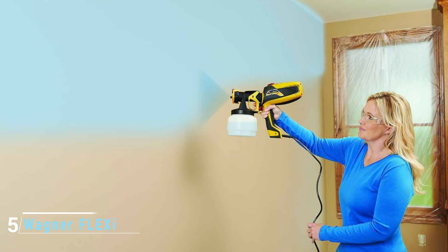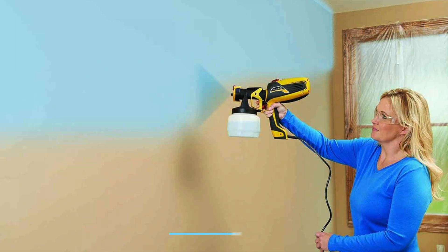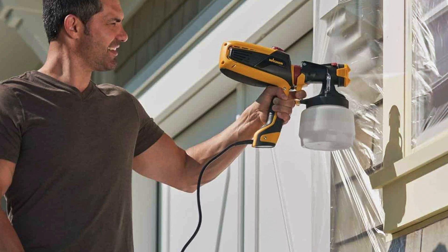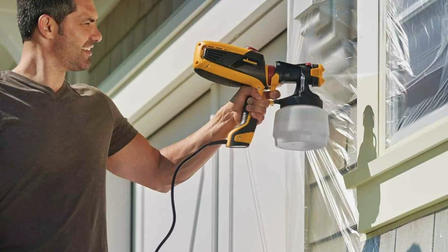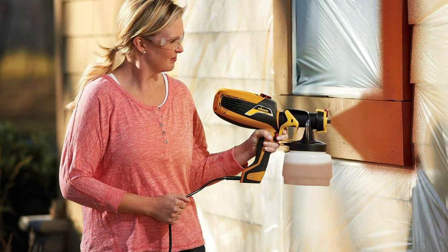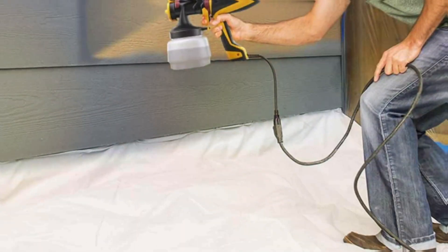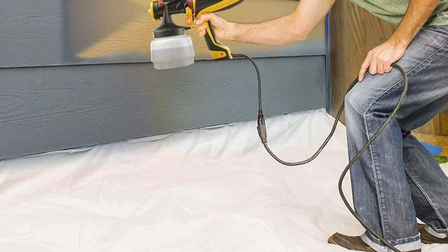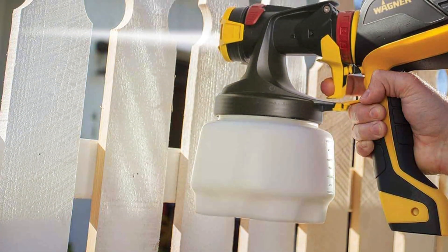The number five position is held by the Wagner FLEXiO 0529010, a popular choice for its ease of use and versatility. This handheld sprayer is perfect for DIY enthusiasts who want to tackle staining projects without the hassle of complicated equipment. It's equipped with the iSpray nozzle, which provides a smooth and even finish, ideal for fences. One of the key advantages is its adjustable settings — you can control both the air pressure and the material flow, allowing you to customize the spray to suit your needs. This flexibility ensures that you can achieve professional-quality results, even if you're a beginner.